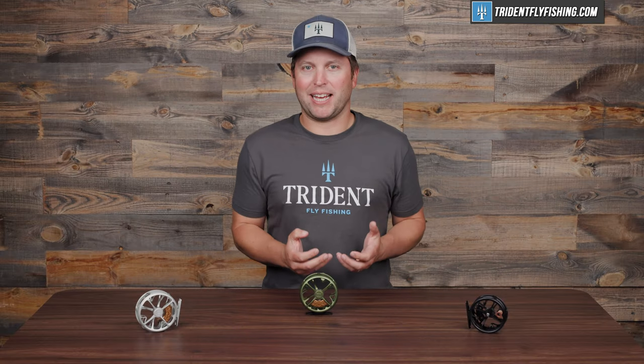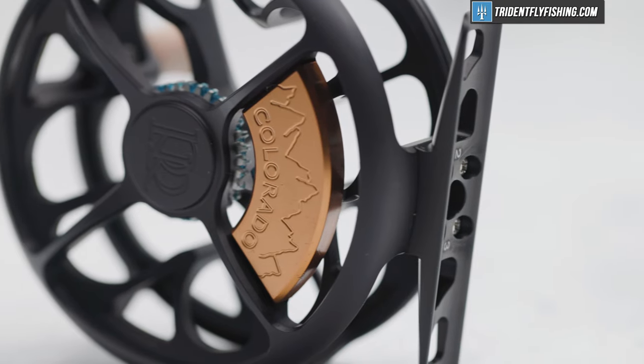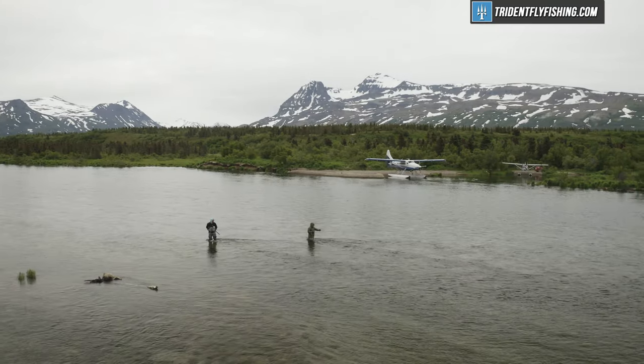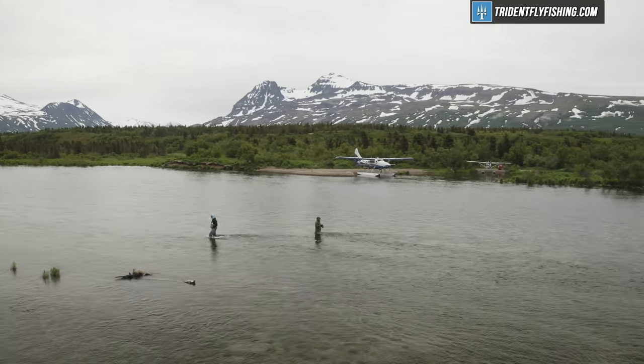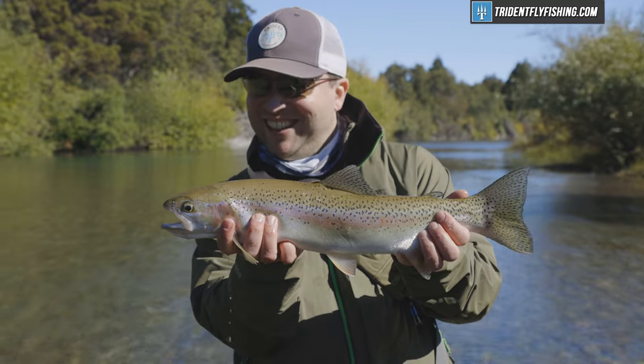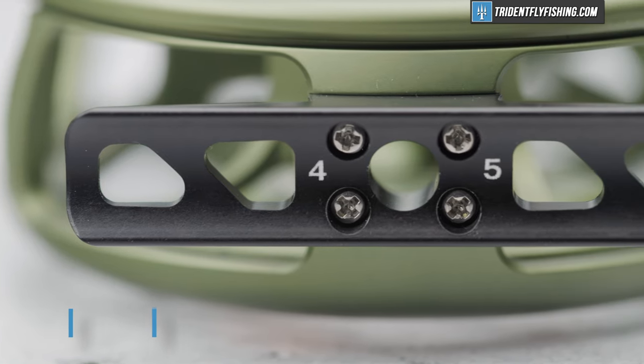I think it's an excellent blend of the old and the new, and frankly it comes in a super attractive, great sounding package. And let's face it, if you're a trout angler, chances are you're not living in Alaska or Argentina or places where you really, really need that high performance drag. This clicker is gonna do everything you need, shed some weight, and look great doing it. So let's dive into it.